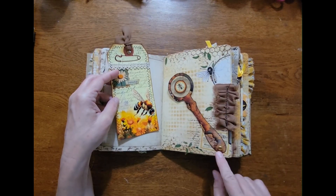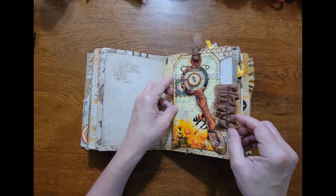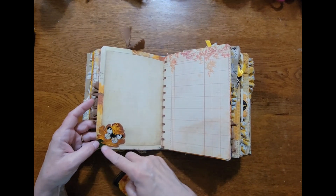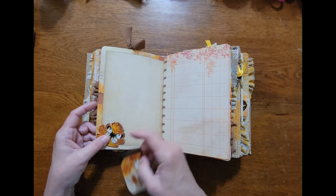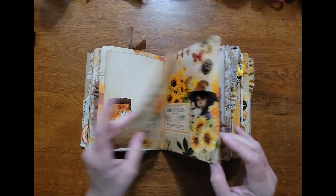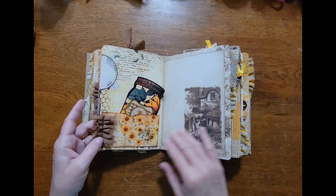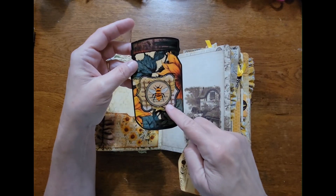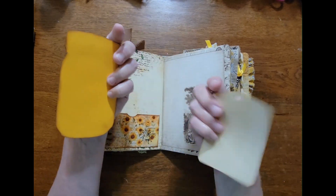I just used a brad so it could move and put a tag in here. Then this is just to cover the back side of the brad — I just did a little tuck spot here. Another pocket with one of the jars and a tag.